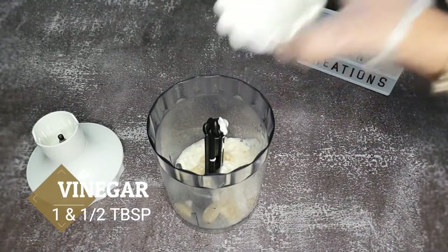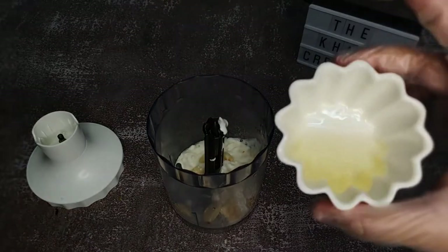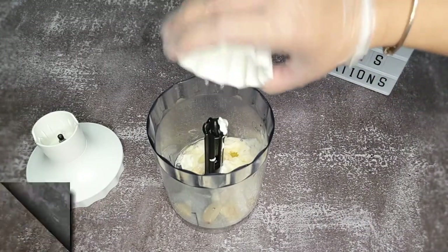Some salt to taste — I'm using about a teaspoon — lemon juice three to four tablespoons, vinegar one and a half tablespoon, oil three to four tablespoons. Mix everything in the blender and it's ready.